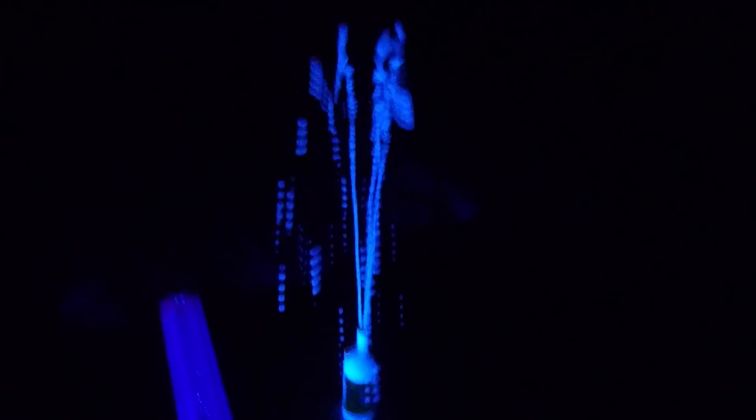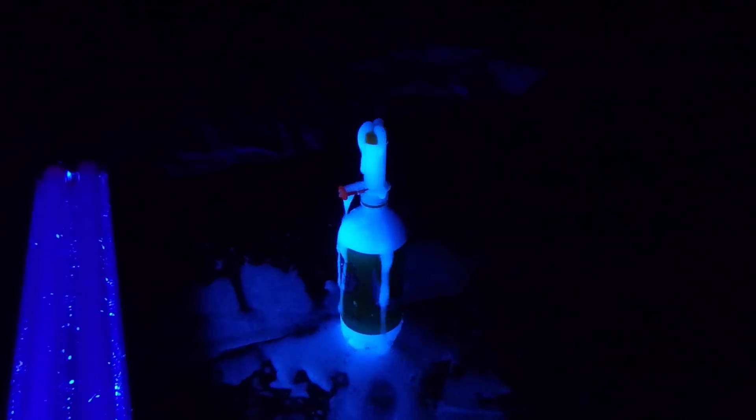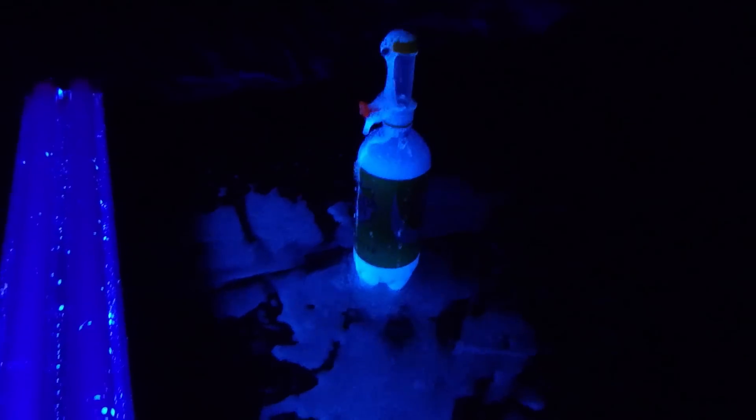That's so freaking cool! Whoa, that was glowing — a dark waterfall! Oh man, I made a mess.